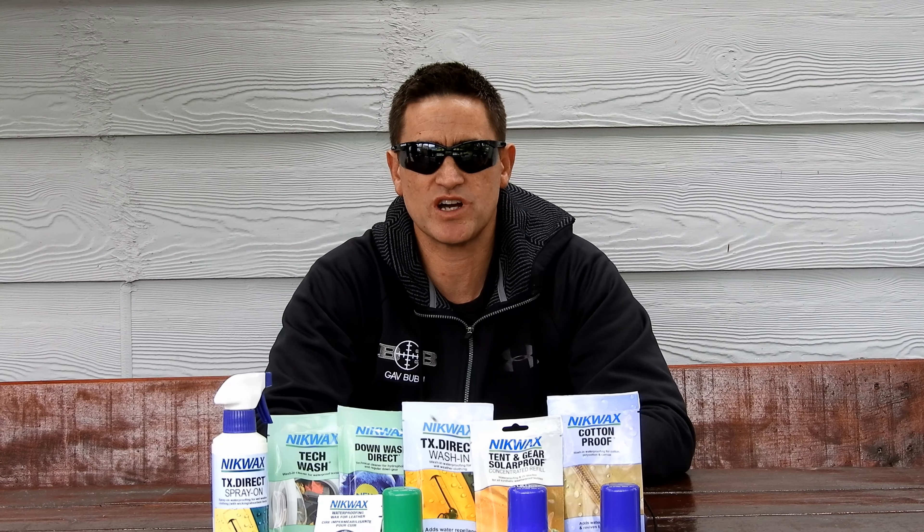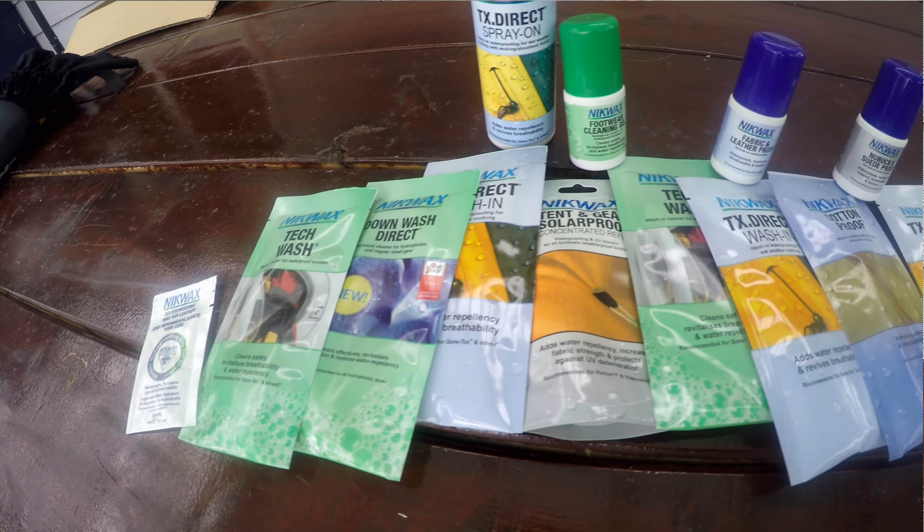Hey team, I just want to touch on a product that I've been using to look after my gear. Nikwax is the manufacturer, they provide various products to look after various gear, whether it be tents, clothes, sleeping bags, boots — you name it, they've got it.